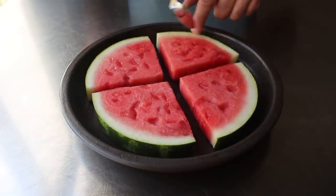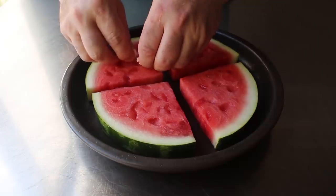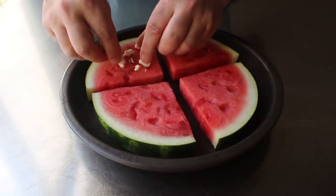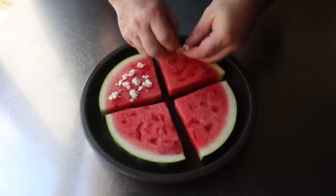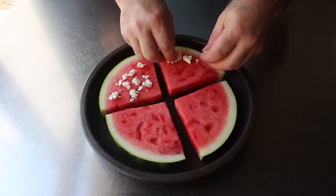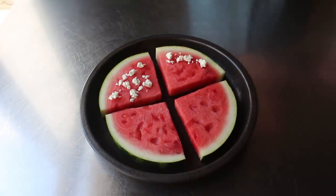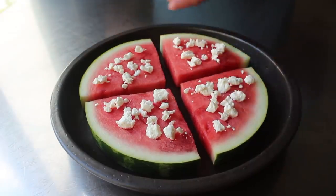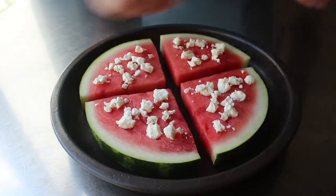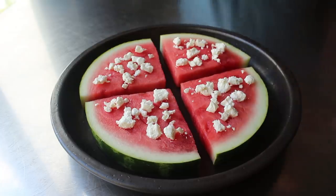Once we've dinged our melon, we can go ahead and crumble over our feta. You know how in all those videos where we use cheese, I will almost always tell you to use whatever cheese you want and that you're the Jesus of your cheeses? Well, I'm not saying that in this video. You have to use feta, since it has the perfect combination of creamy, briny, and salty to pair with our sweet, juicy watermelon. Of course, if where you live there's another kind of cheese that's also creamy, salty, and briny — that's just like feta, only it's called something different — then by all means use that.